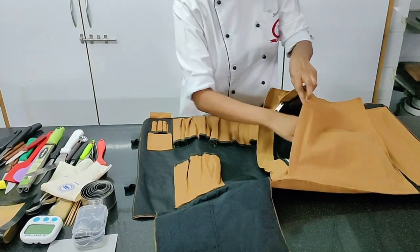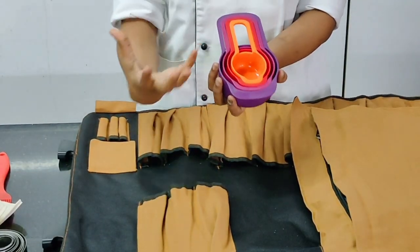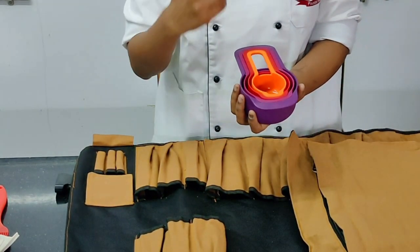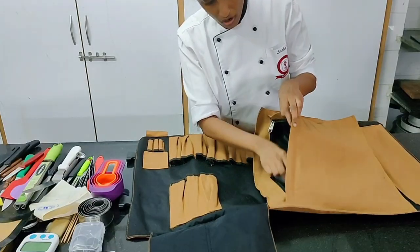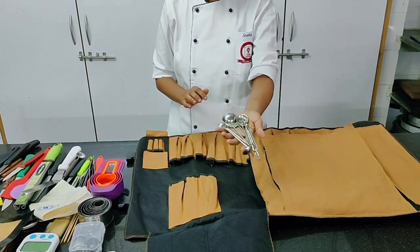Then we have measuring cups — different volumes and quantities. Very important when following a recipe with specific quantities. Moving on to measuring spoons, which are also important, just like measuring cups.